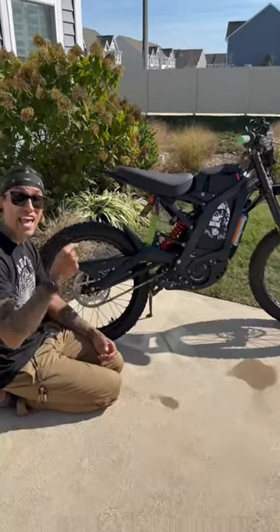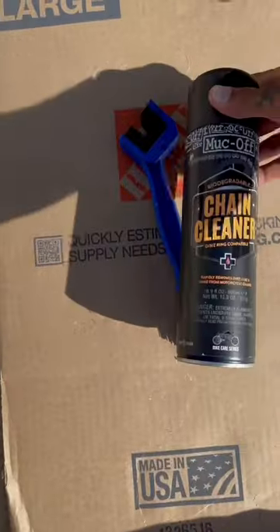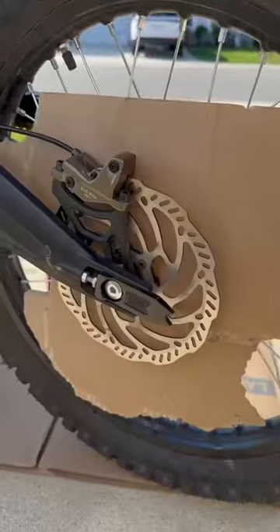This is how to clean and lube a chain on a Suron. Tools you'll need: chain scrubber, chain cleaner, and chain lube.